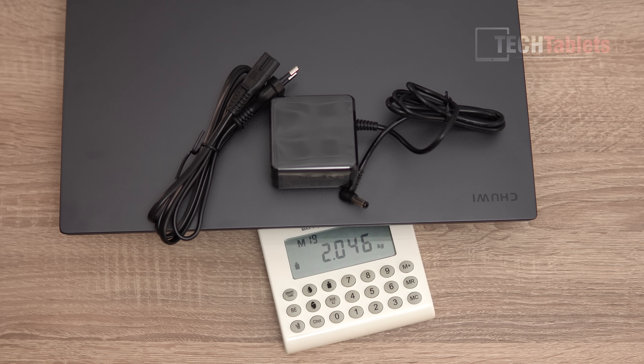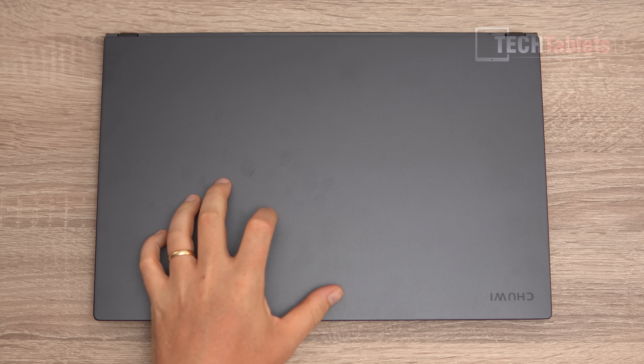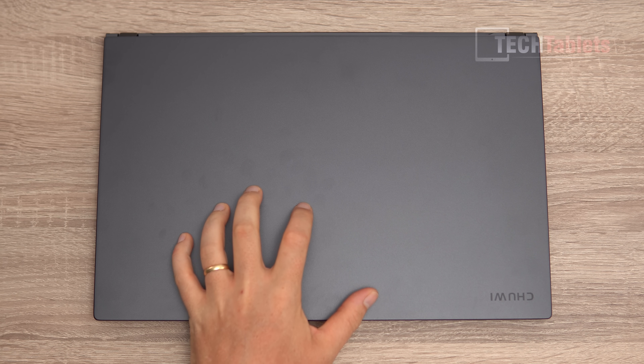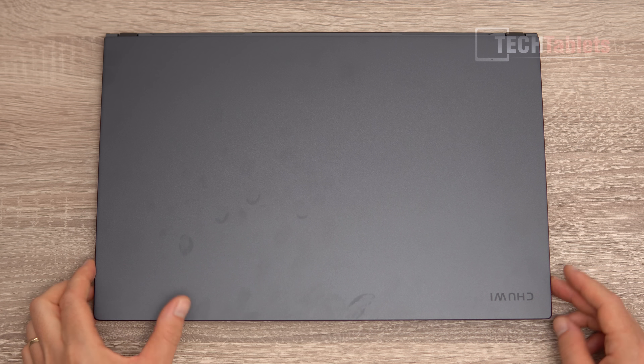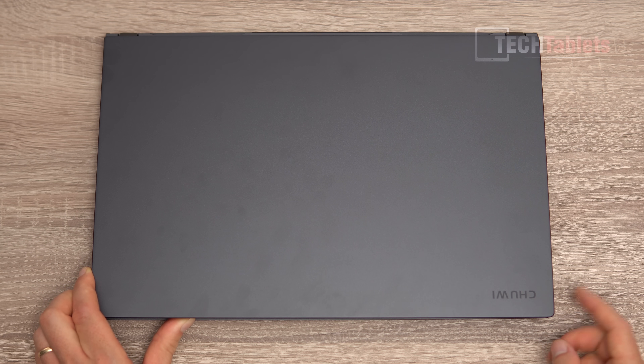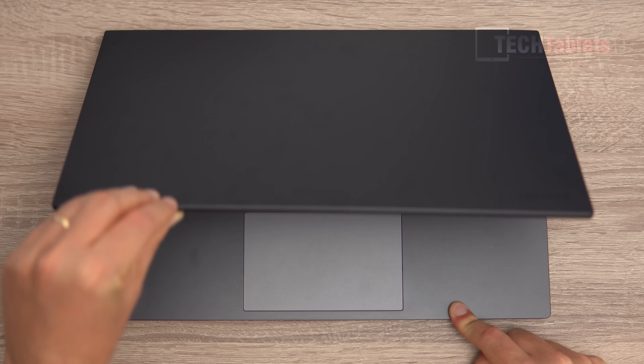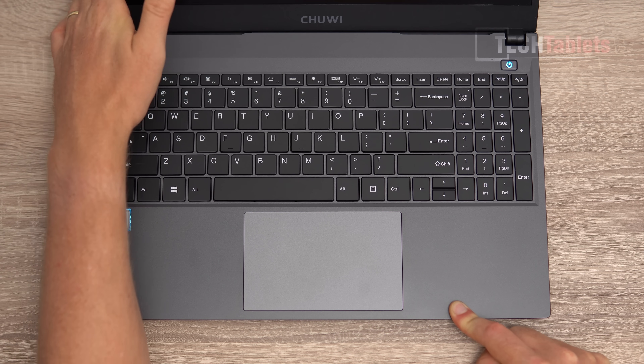Just over 2 kilos for a 15.6 inch laptop is actually not bad. The lid has a little tiny bit of flex and is made out of alloy — the metal is just on the lid — and it curves around the lip over the edge to help protect that 144Hz panel. Lifting it one-handed isn't possible; you need two hands.